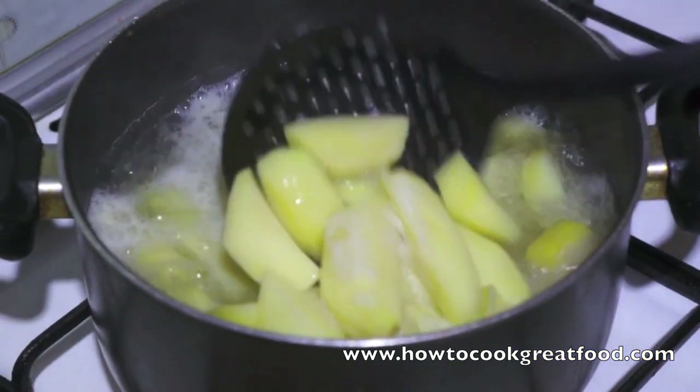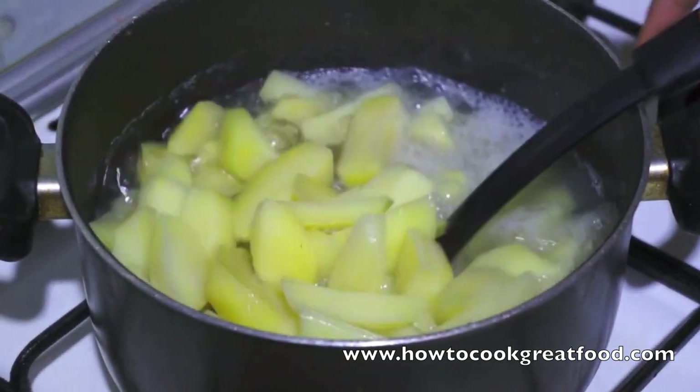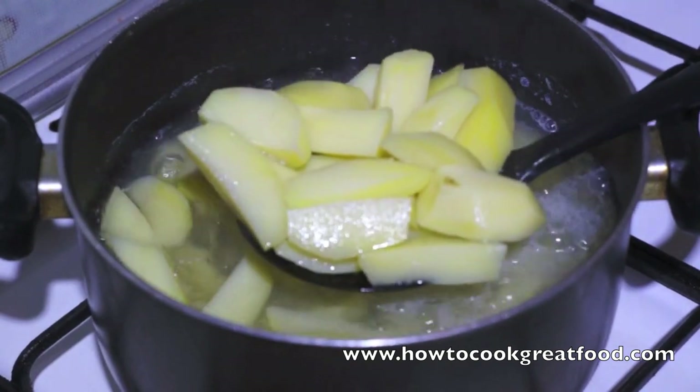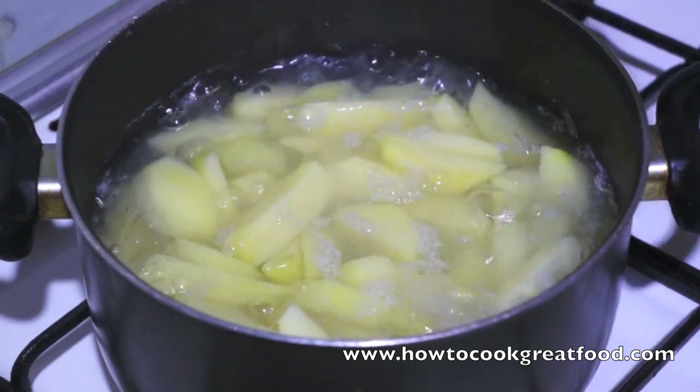I've got some salt water here boiling away. I'm just going to do these for about five minutes - I don't want them to be soft, just sort of cook through a bit. They fry much nicer that way. Let's drain them off in a few more minutes, set them to one side, then we can fry them. Now let's do our sauce.